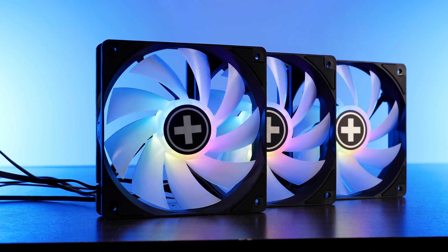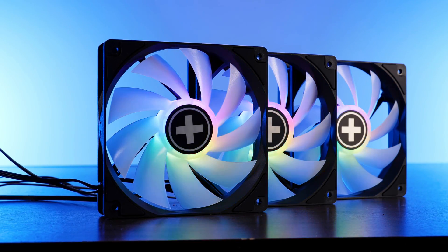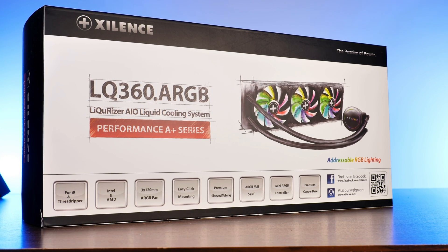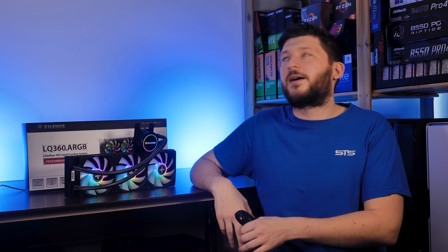Each LED comes with an extra frame, but also at the cost of a degree. So this is the Xilence XC908, or LQ360 ARGB, or Likurizer 360 ARGB. Yeah, there are so many names for Xilence devices.